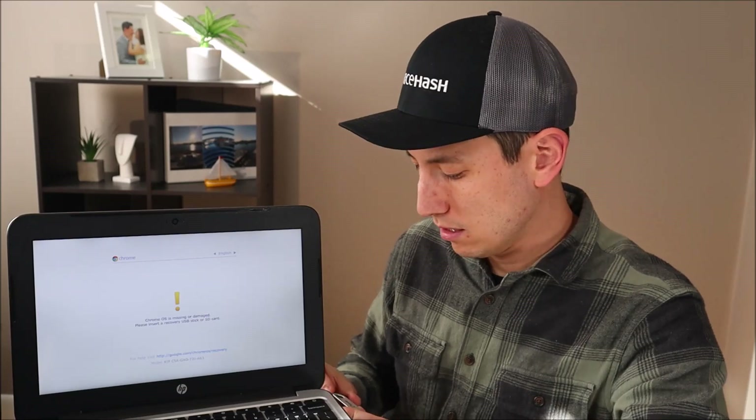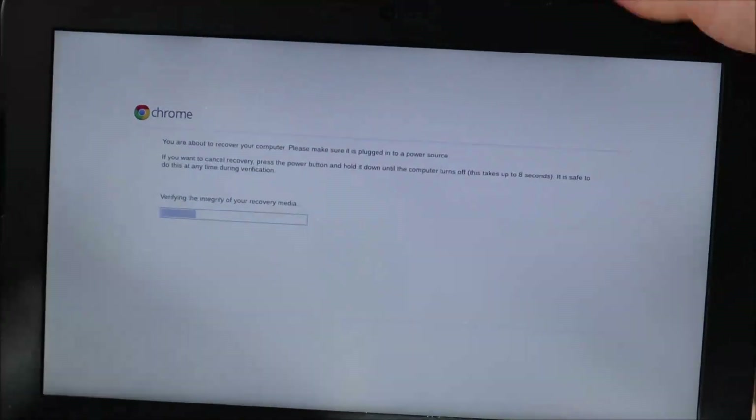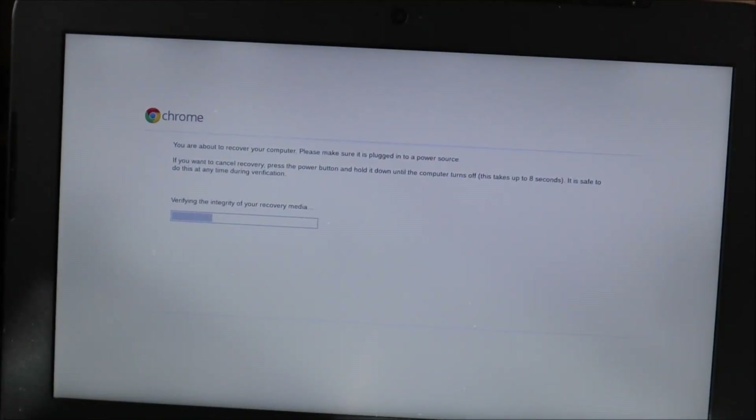In addition to telling me the OS isn't operational, this error message says please insert a USB or an SD card. So I'm going to take my USB and insert it into the USB port. The computer reads it as being inserted. This is telling me that it's about to initialize, and also to make sure my computer is plugged in — you don't want it running out of power during this process. Now it's automatically accessing that install media and recovering the OS.